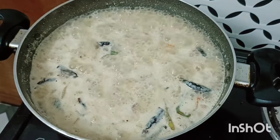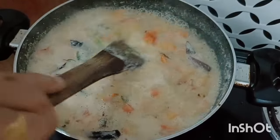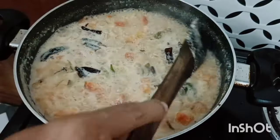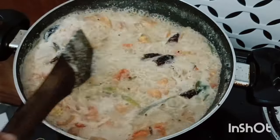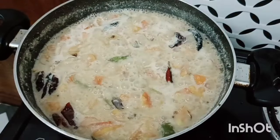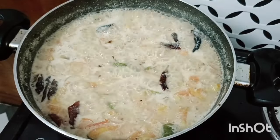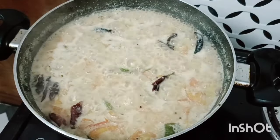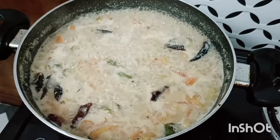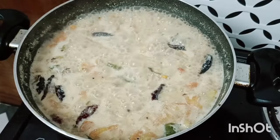I am going to add a little bit of pepper. The pepper will taste well. Add a teaspoon of pepper — it's just how it will turn out.